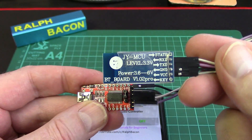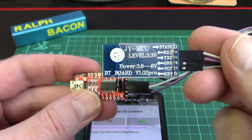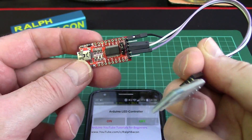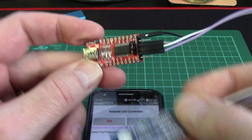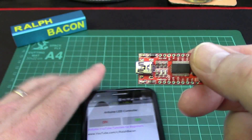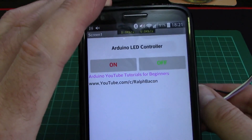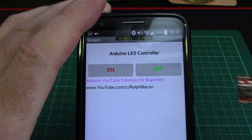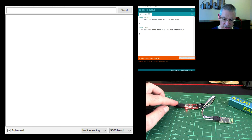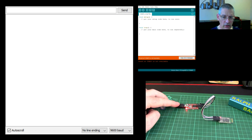If you get TX and RX the wrong way around you'll spend 20 minutes wondering why nothing's happening. So that's what you need — fundamentally — to make sure you can talk to this Bluetooth module. Once it's plugged in, it identifies itself on a COM port. Here it's on COM port 20. We're not actually going to use the Arduino IDE sketch — we're going to use the serial monitor. That's where the action happens.